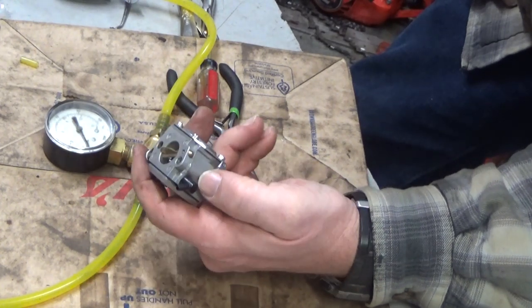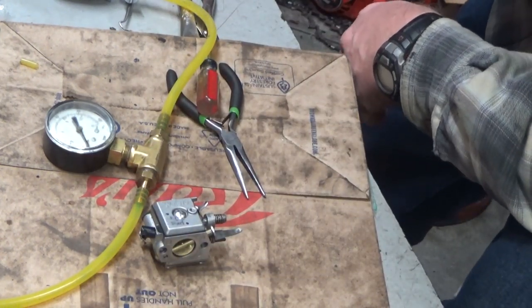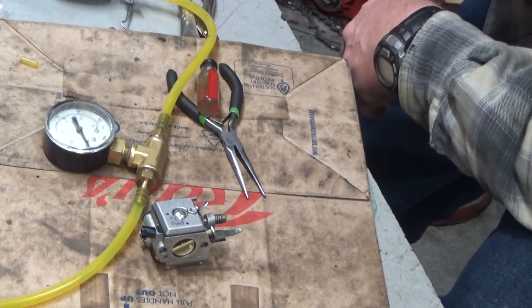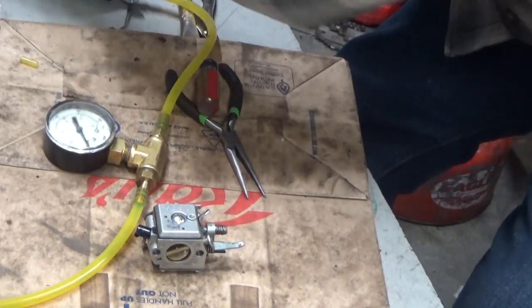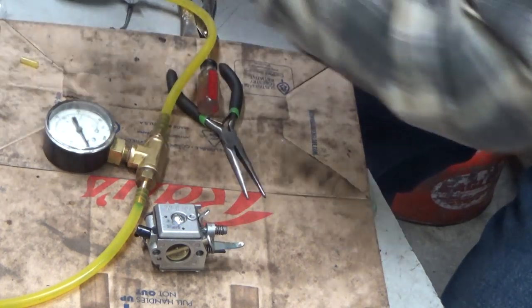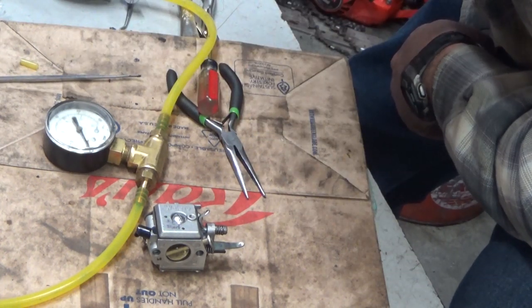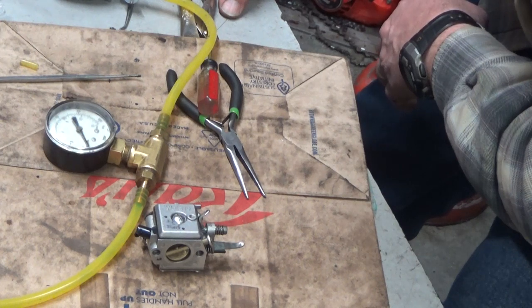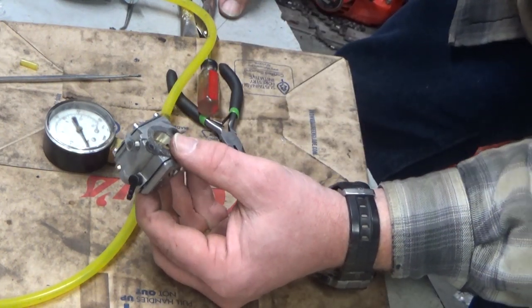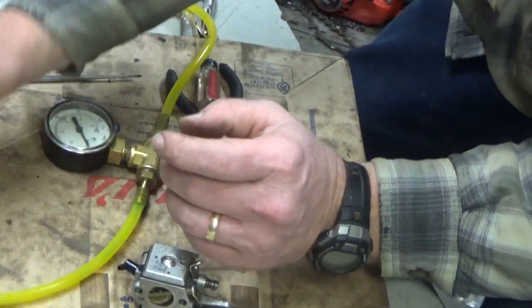So this is a Walbro HDA60. The latest Homelite, like the 180 XL — the 180 and the Bandit used these from the factory. Then there was a carburetor kit that allowed you to convert the old XL2s, Super 2s, the metal bodies, and some of the later plastic bodies to this style of carb, up until that really new style of plastic body where they had the different intake manifold. Anyway, this replaces an HDC, and there's not a whole lot of difference other than it eliminates the circuit plate entirely.